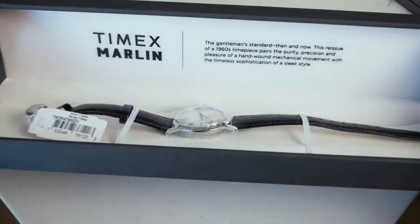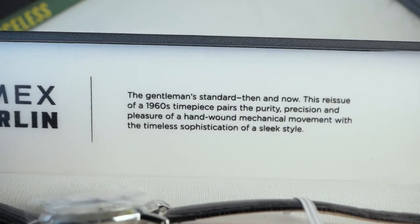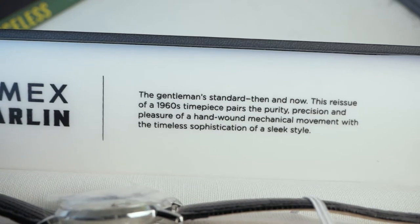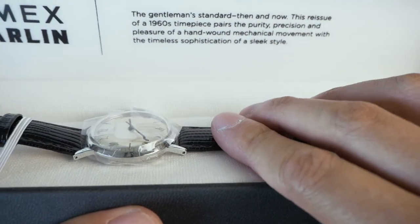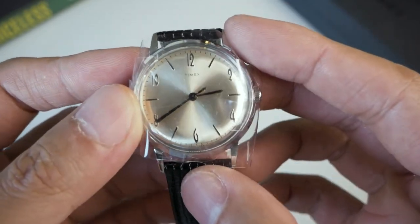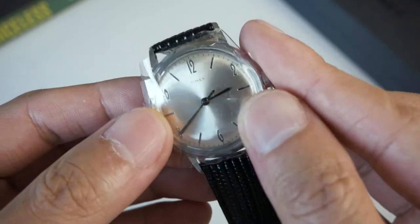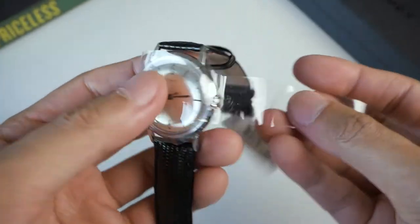This is way better sized. On the box is a little bit of information: 'The Gentleman's Standard — then and now. The reissue of this 1960s timepiece pairs the purity, precision and pleasure of a hand-wound mechanical movement with the timeless sophistication of a slick design.' I don't know if this is actually automatic — it might just be mechanical hand-wound only, because the other Marlin I tried was automatic and I made an assumption. This is very, very vintage looking and the size is perfect — 34. For me, with a 6.25 inch wrist, it is actually perfect. They wrapped it like a mummy!